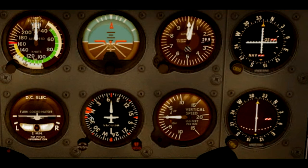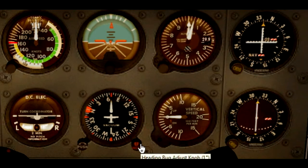Then we have an orange or reddish index here, which is movable with the heading bug knob. So let's say you are in straight and level flight and the tower or approach tells you to fly a certain heading — you can use this knob. For example, if you're on 070 and you're told to turn left heading 030, you can move it to 030 so that you don't forget what heading you were instructed to fly to.